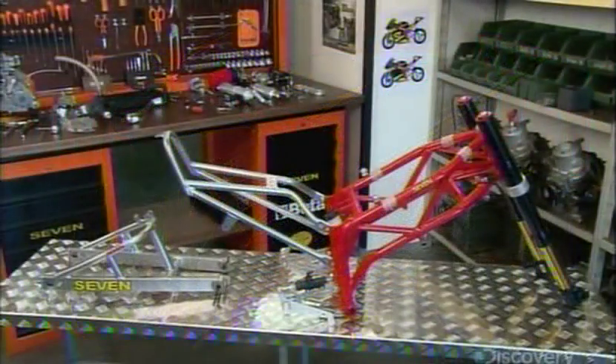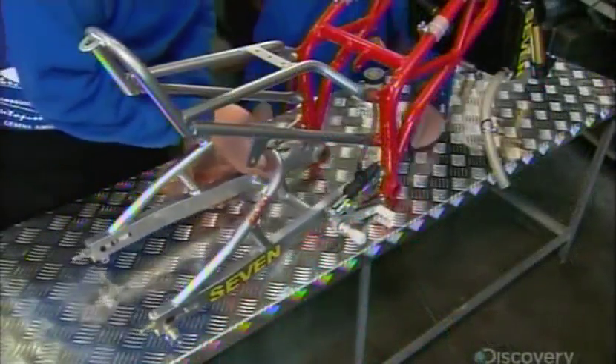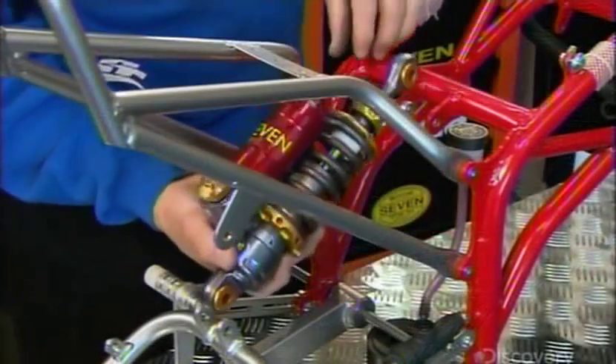Its chassis is made of steel tubing to which they mount the handlebars along with the clutch and brake levers. At both the front and back of the chassis, they attach a fork. Then, between each fork and the chassis, they mount a shock absorber.